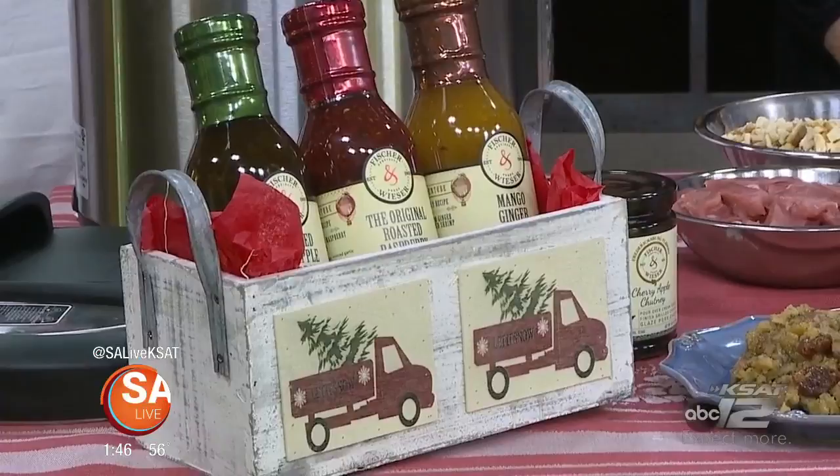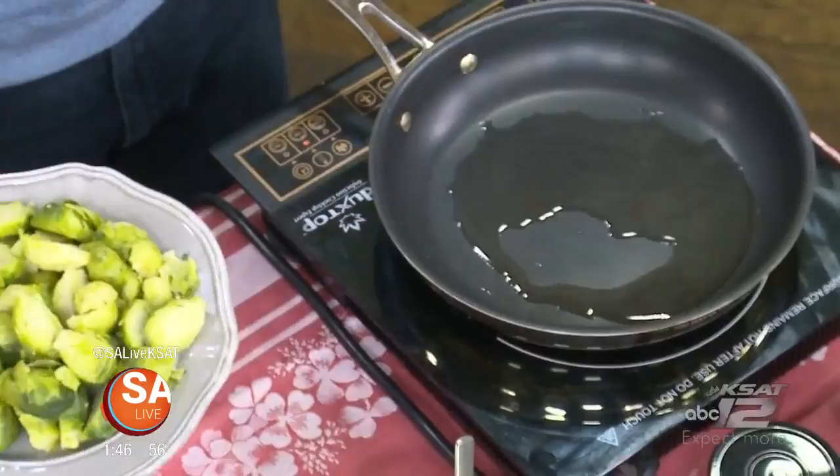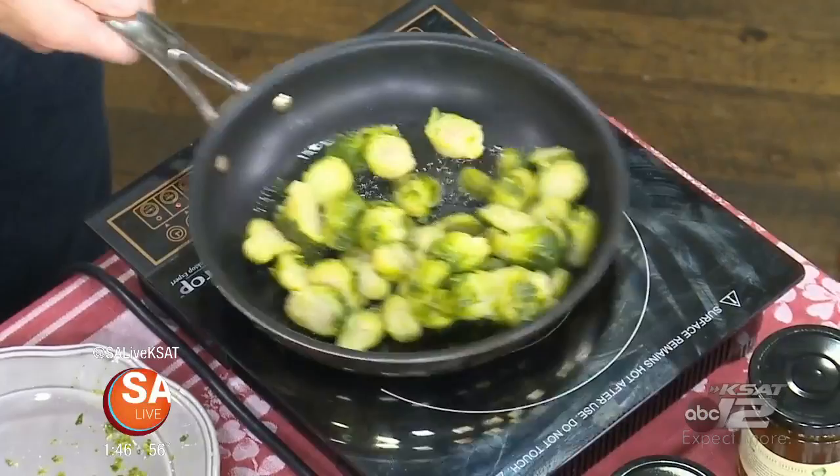The Brussels sprouts with the jalapeño jelly is just a couple of ingredients, but after you eat it you'll see how great it really is. We've got a nice hot pan here with some olive oil in it. We already blanched these — we just boil them with a little bit of salt in the water until they're tender, and now we're ready to go in and caramelize. This is making the jalapeño pepper jelly Brussels sprouts.